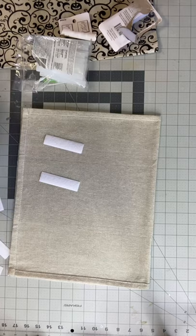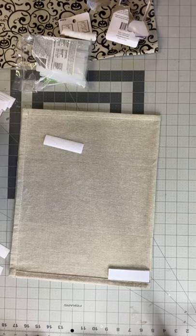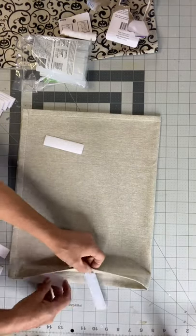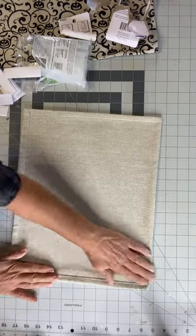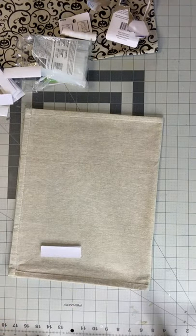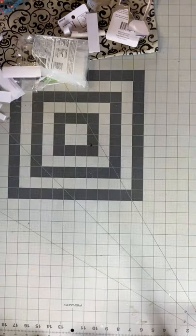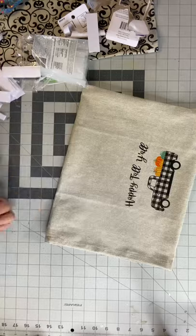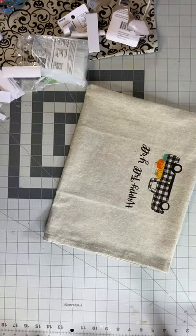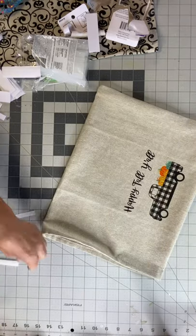I'm just measuring for my velcro strips. At the dollar store they came in sections of three, so I just went with that. Once I kind of knew the measurement, I felt like these were a little thick so I cut them in half. Then I'm going to fold my pillow right side in and fasten the velcro on the opening.